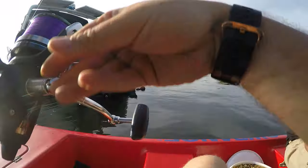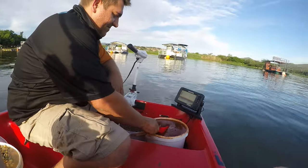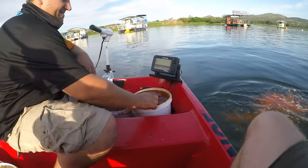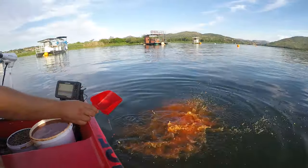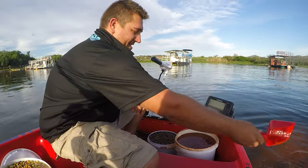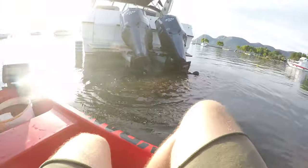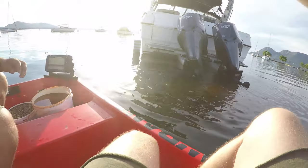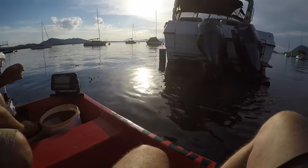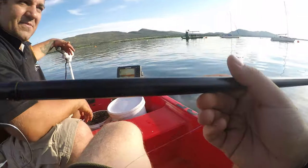Luckily we don't have any wind at the moment. Oh no - see what happens when you put too much flavour. All the extra flavour is going to make my spot nice and attractive. Sorry about that. We're putting the rod in right by the motors - obviously the line won't go between the motors, it'll go underneath. It's so much easier when you've got two people.